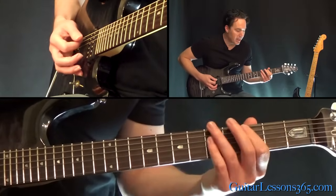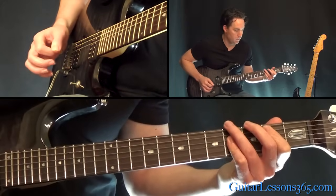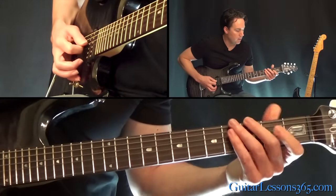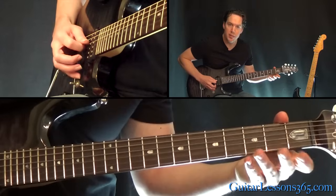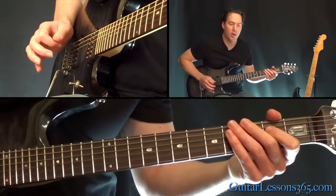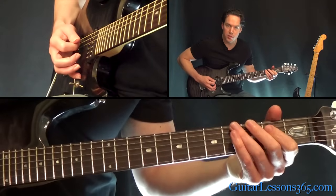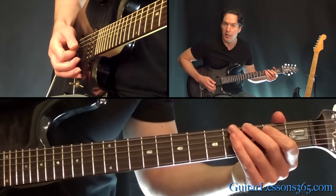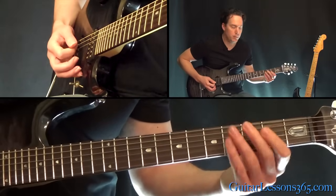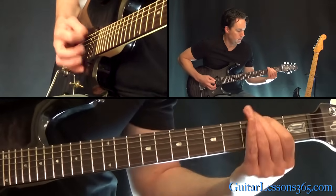Then you hit the low E string again and then do another slide on that 5th string. Now we have this little descending run. That first string you hit is the open D string. You hammer on to the 2nd fret really quick and pull back off to the open string — that's the only part of it that's not muted. And then the rest is 3-2-0 on the A string, 3-2-3 on the low E string.